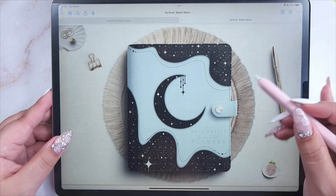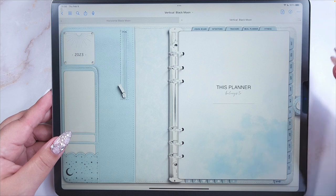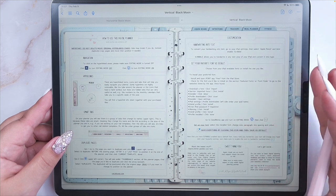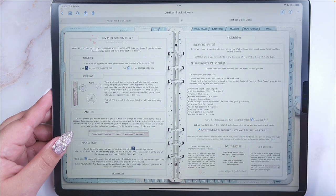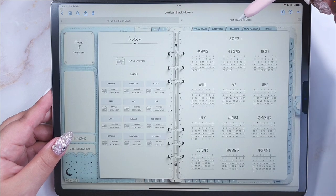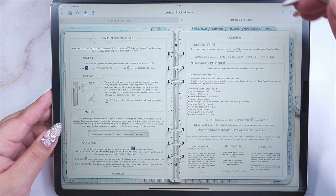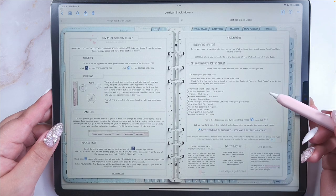To open the planner you can swipe left or click the tab to open it, and you will see the first page. The first thing you're going to find is the instructions. These instructions were made using the combination I use to plan: my planner, an iPad, an Apple Pencil, and the PDF annotation app GoodNotes. But my planner can be used on different devices with a stylus and another annotation app if they are compatible. You can always come back to the instructions by clicking the index or the template library tabs.